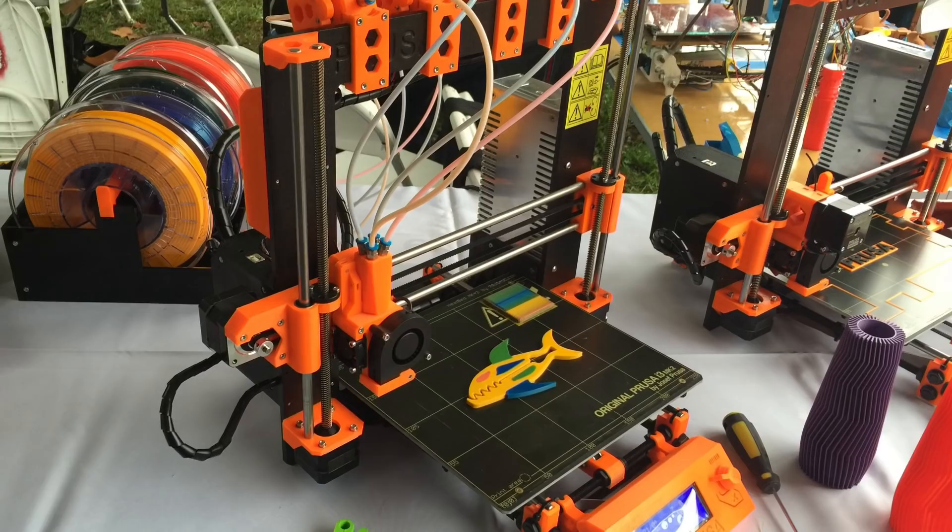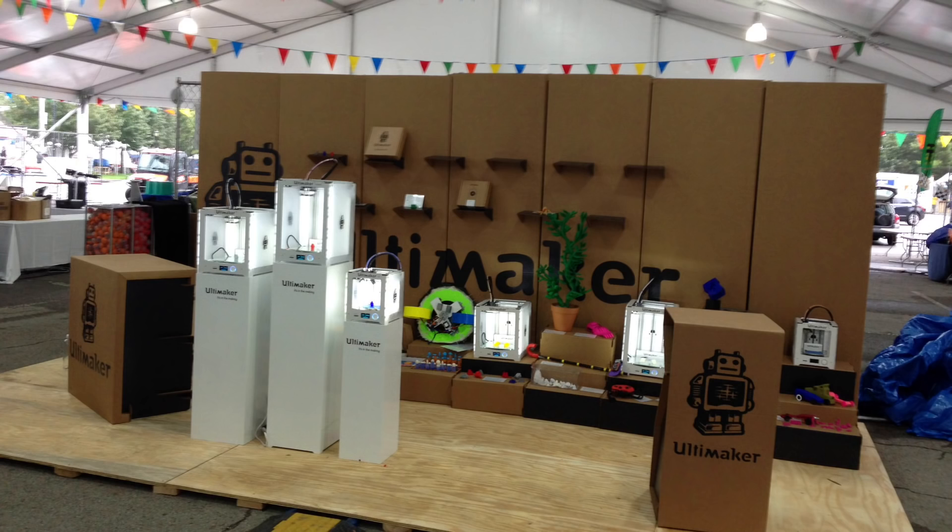I got to meet Joseph Prusa — that was awesome. When I walked up he said, 'I'm not giving you a printer because you'll probably catch it on fire.' I think he was joking! He had a great booth with his four-color printer running. It was really awesome. This thing is going to be a top seller — there's no doubt about it.